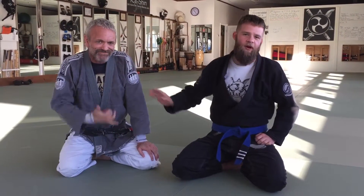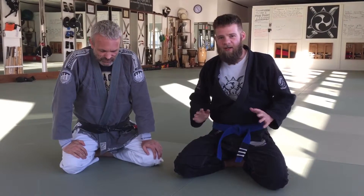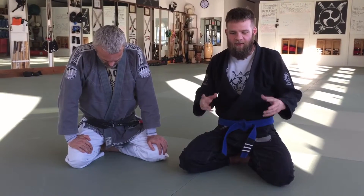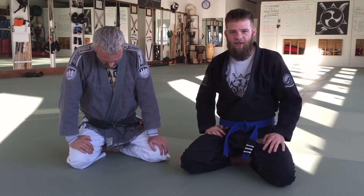Hey guys, this is Guru T. Cat Nelson. I'm here at KSK Martial Arts with Professor Chet Schemmelhorn. We just got done with an awesome Jiu-Jitsu seminar from him. Just in case you missed it, we'll give you guys a little taste of something you missed. So check this out.